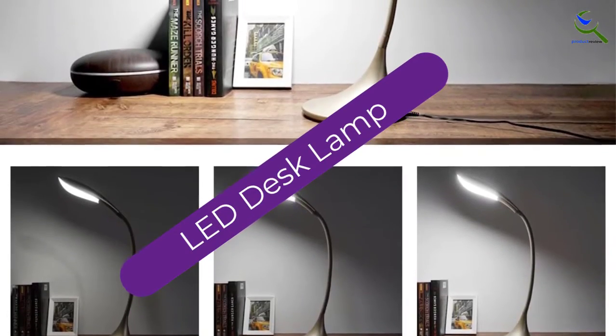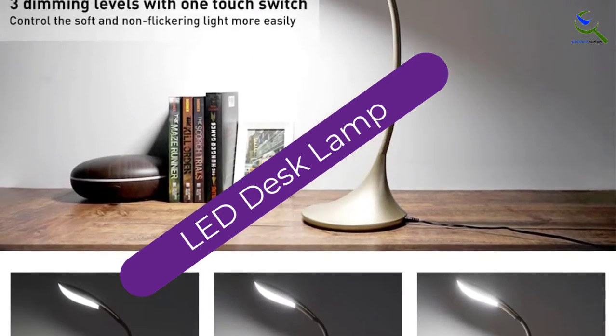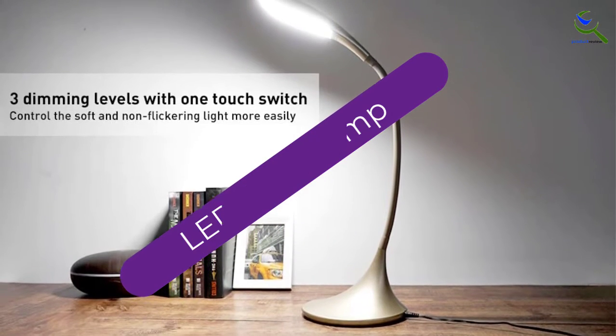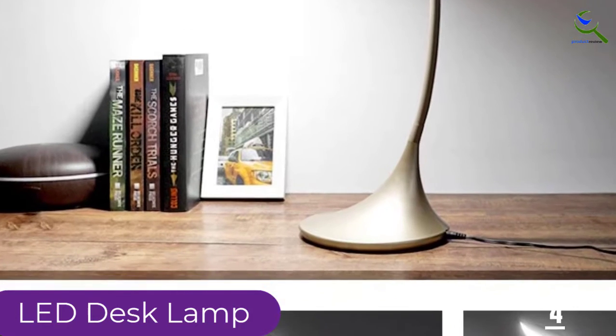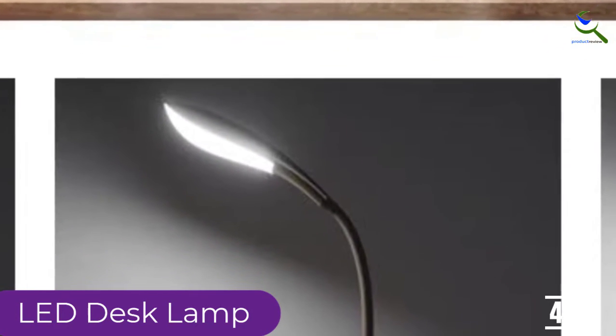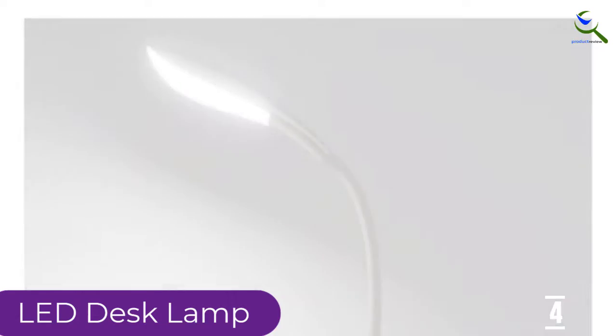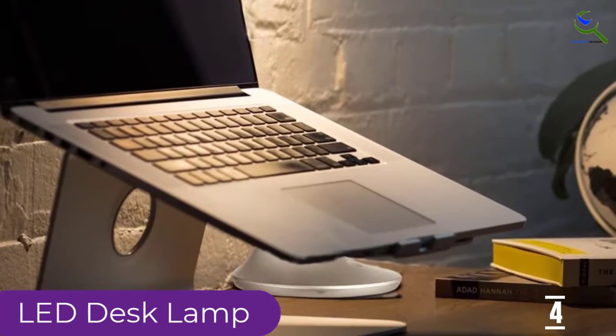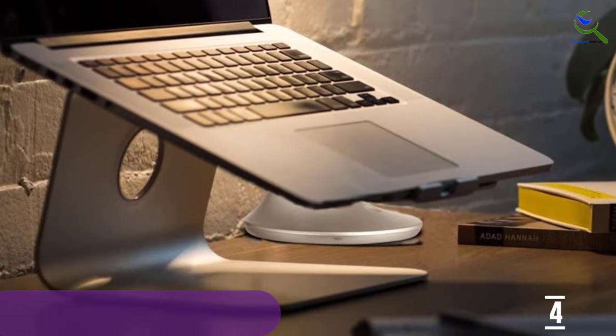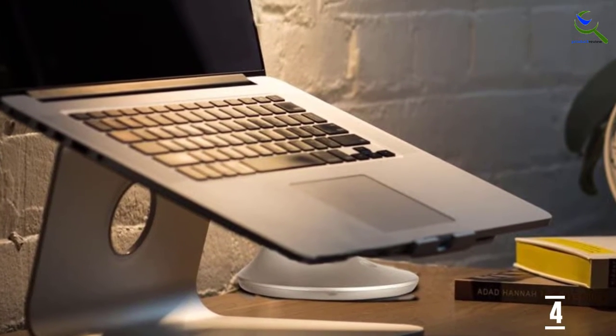Moving on to number 4, we have an LED desk lamp. This option is one of the very few swing arm desk lamps which comes in different colors — 6 different options are available. The elegant and fashionable design can fit into any decor. It has a strong base but is nimble at the top, and you can move it around without any problem. The neck can be moved 360 degrees to illuminate the area you want.